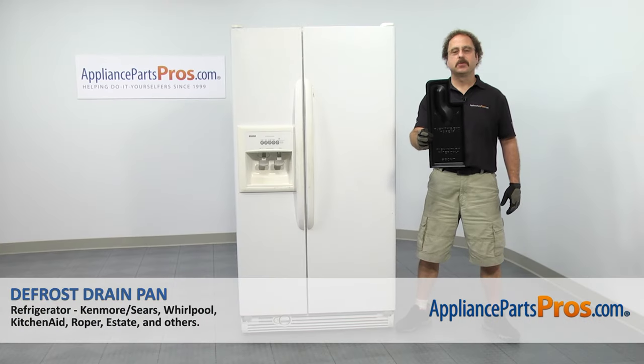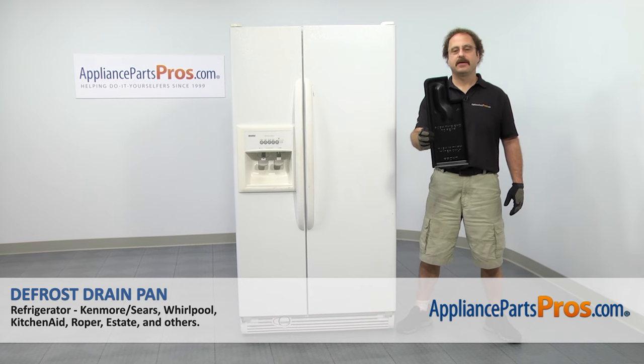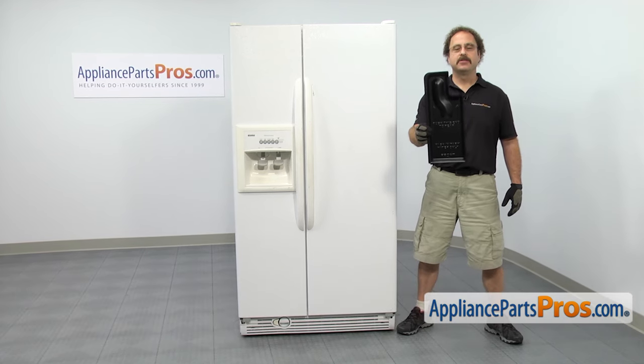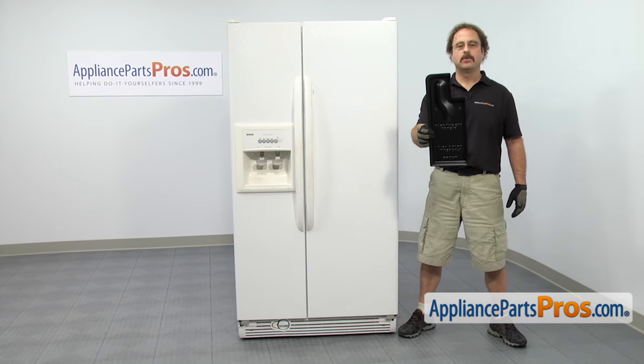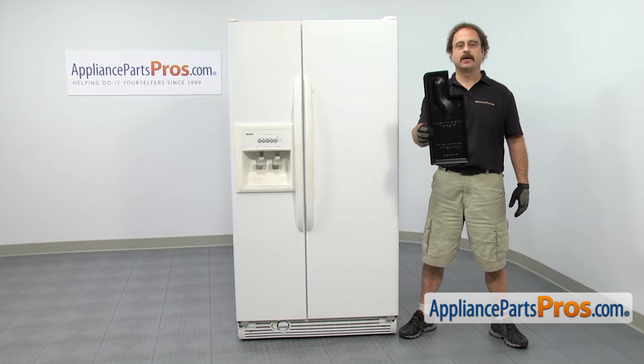In this video we're going to show you how to change out the Whirlpool refrigerator defrost drain pan. It's going to be a very easy repair and it's only going to take a few minutes. If you already have one of these, great. If not, you can click on the link below or get it at AppliancePartsPros.com.